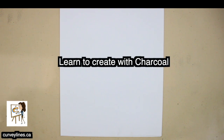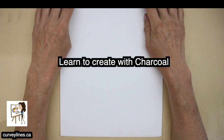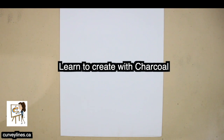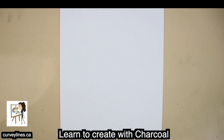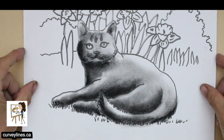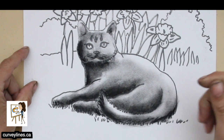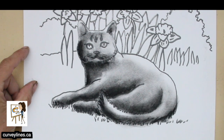Charcoal is not my favorite medium, mainly because I'm a messy person. The beauty of charcoal is you can get rich, rich blocks of dark tone. The disadvantage of charcoal is it smudges like crazy.